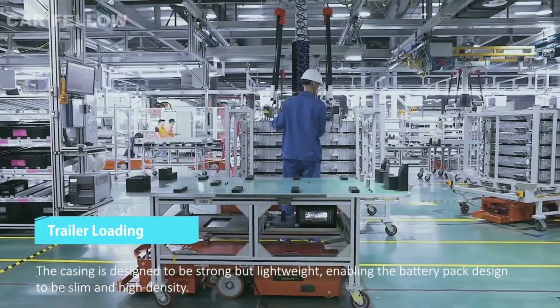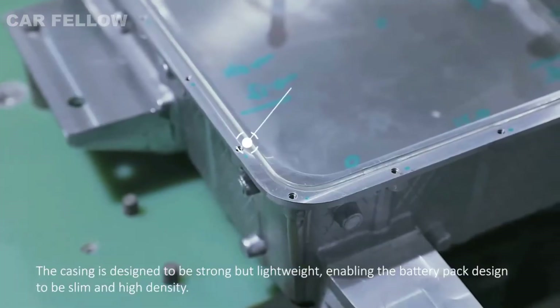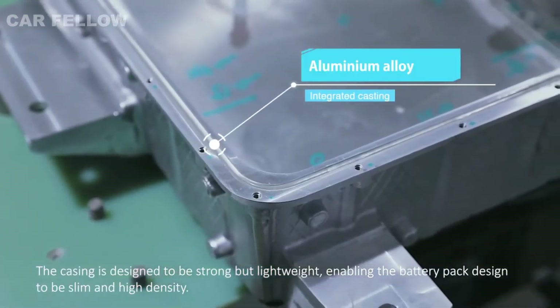Placed onto the AGV, the casing is designed to be strong but lightweight, enabling the battery pack design to be slim and high density.